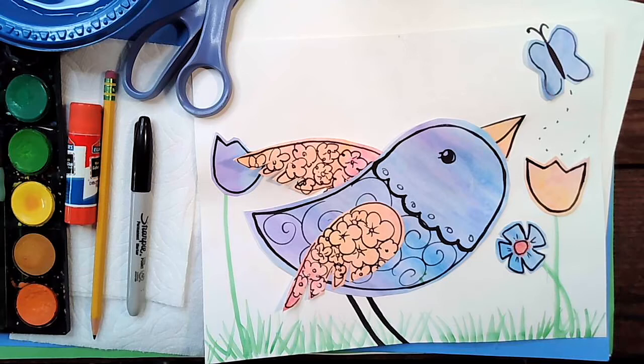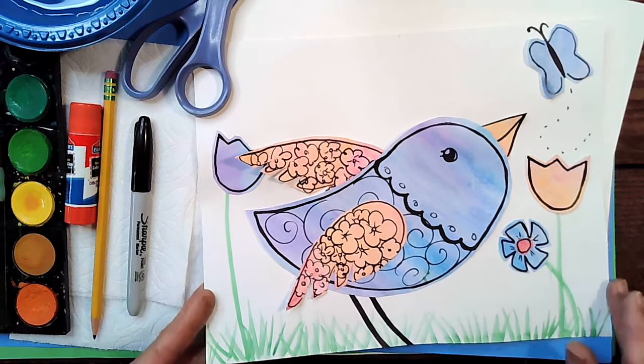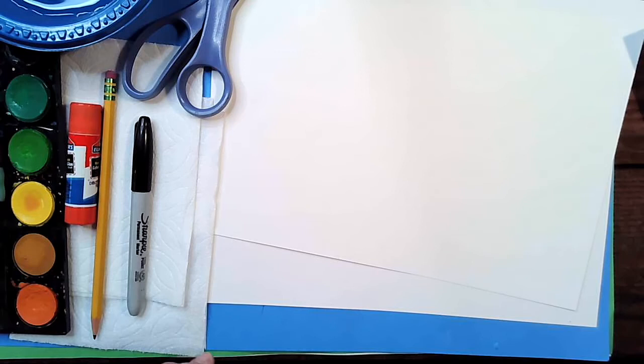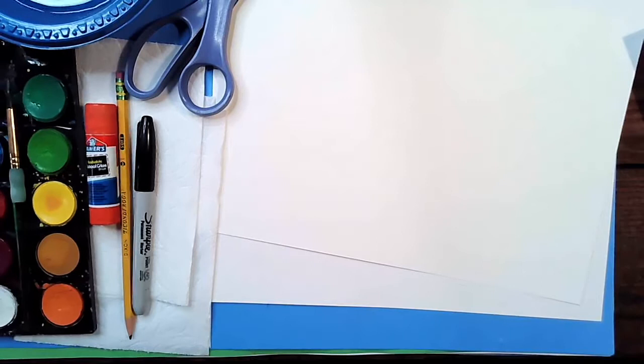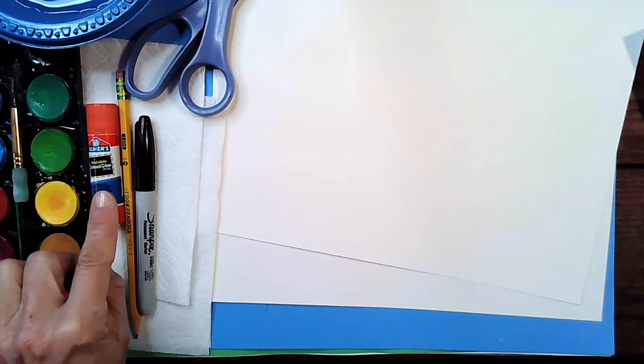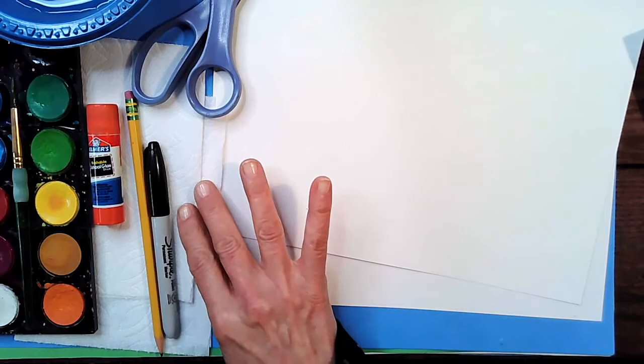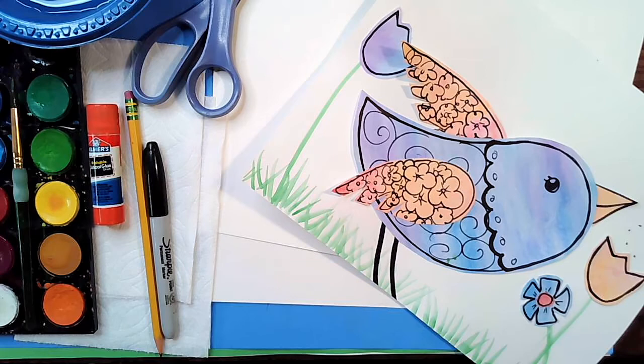Let's get ready to make our beautiful blooming bird project. We are going to be using watercolor paper today - you're going to need two sheets of watercolor paper, one for the actual bird and one for the background. We're also going to need a set of watercolors and a brush, some water, a pair of scissors, a glue stick, a pencil, a Sharpie marker, and two napkins or paper towels. Go ahead and gather all those items up and meet me back here once you have your supplies ready.